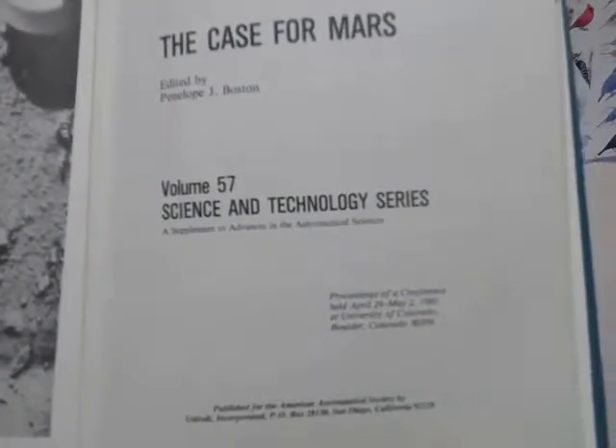I gave a presentation in Boulder, Colorado — a presentation of this paper. The paper had been around for a few years before we had the conference, which was in Boulder.